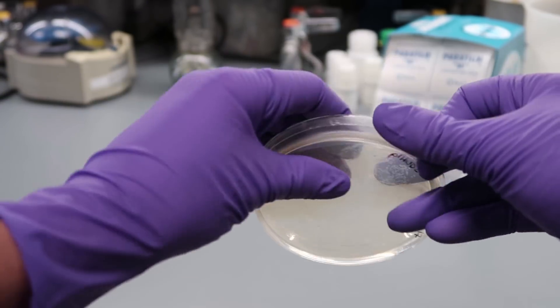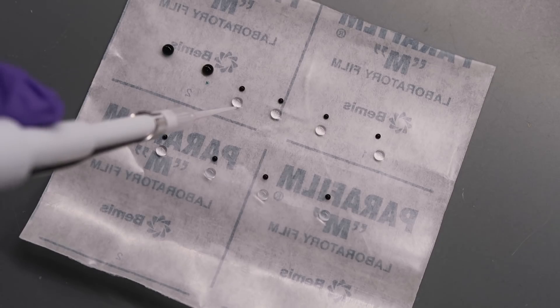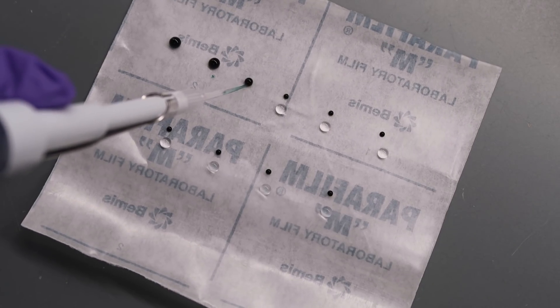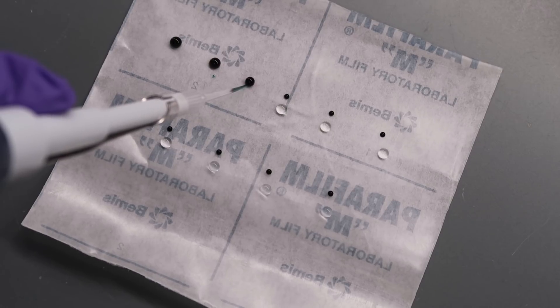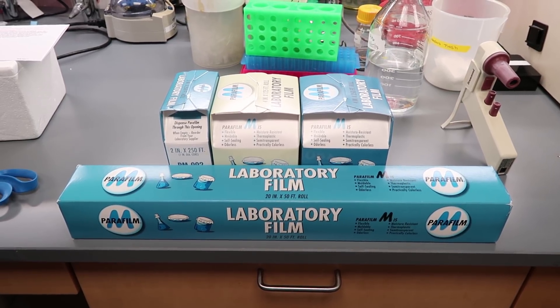So it makes it great for sealing things. It's most often used in the biology lab to seal plates and bottles, and it's also a great palette when mixing small quantities of liquids. Parafilm is ubiquitous in labs — it's useful, it's kind of fun, and it's really just everywhere. It's the only thing like it in the lab, and its packaging seems to have remained unchanged for many years.